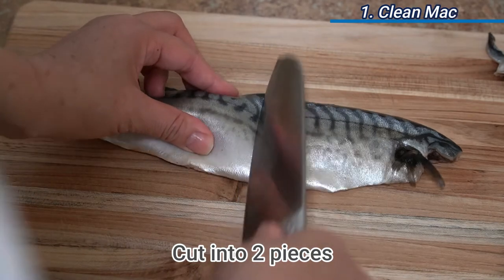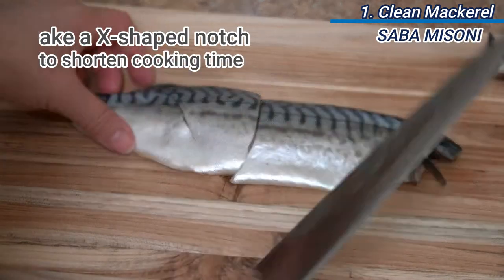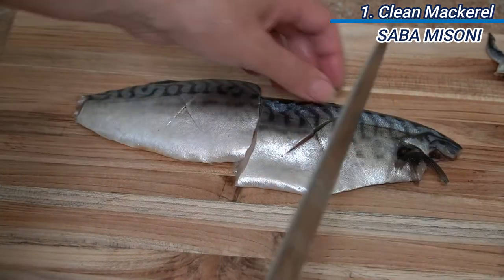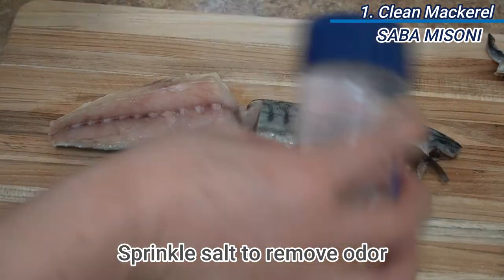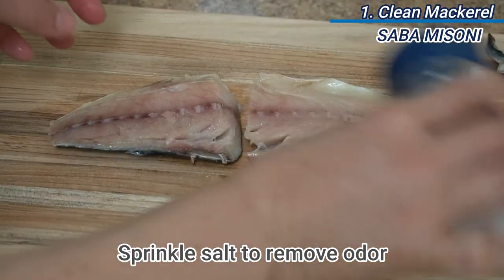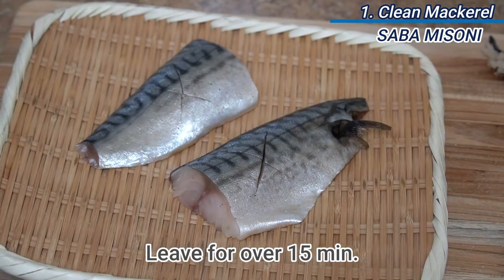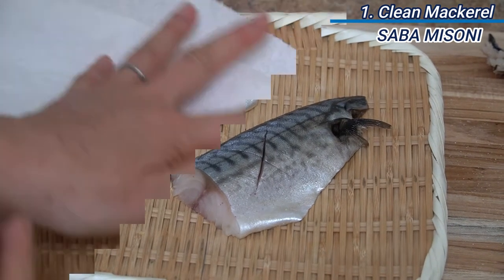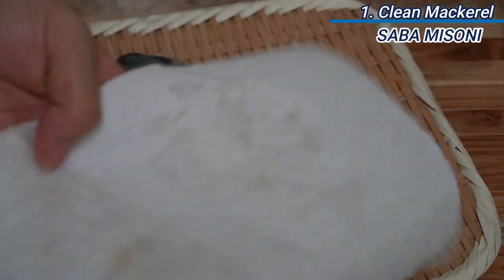Cut a fillet of mackerel into two pieces. Sprinkle salt on both surfaces and then leave them for over 15 minutes. Wipe the derived water off the fillet with a paper towel, because liquid is the source of odor.